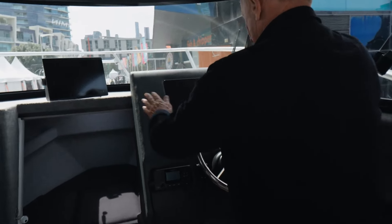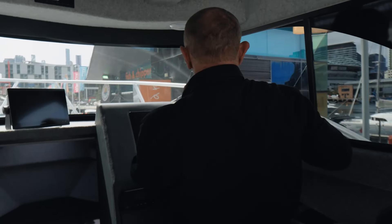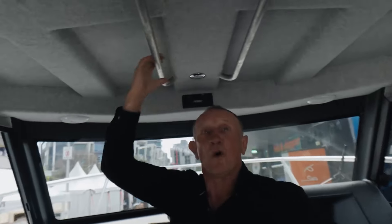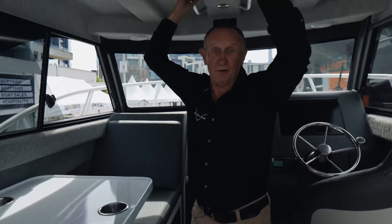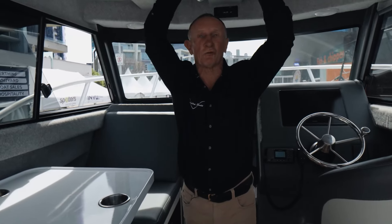So a great helm position, really good visibility. Sliding windows here — good to get a bit of wind flow through the boat, but very good to just close it up too. The handrails — where we need a handrail, we put a handrail there. These handrails are really good for your crew; when you're going along, they're just in the right place.